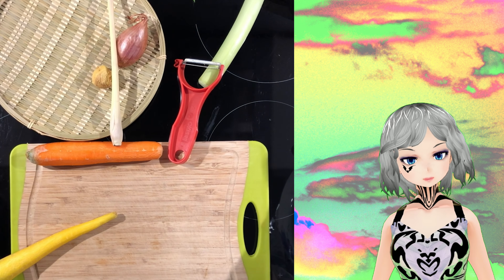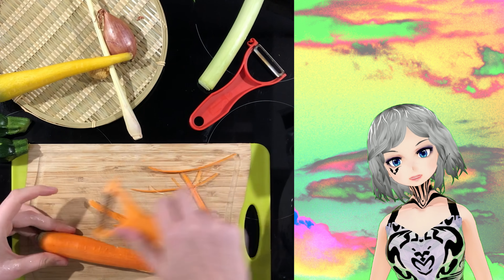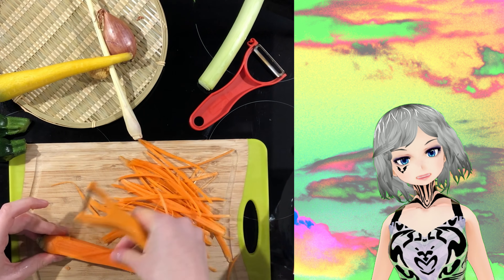Peel your carrots — I took two different colors because I wanted it to look nice and fancy, but basically you can use whatever you have. Then you take this special peeler that makes them into little nice stripes that you don't have to cut yourself. Just peel it, and what's left on the carrots, just eat it — that's what I do.